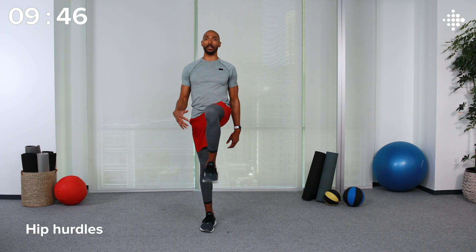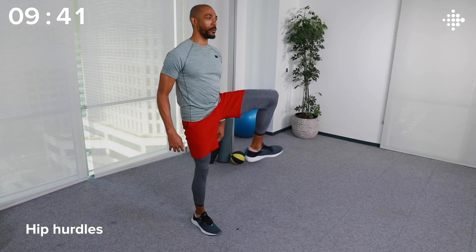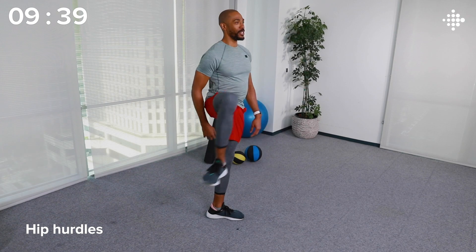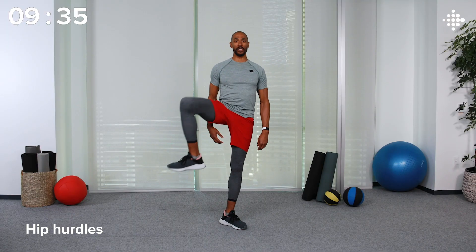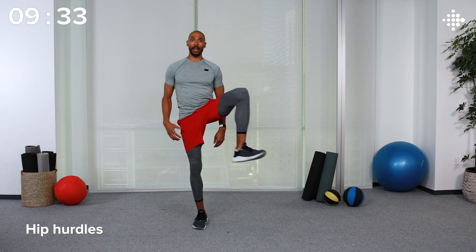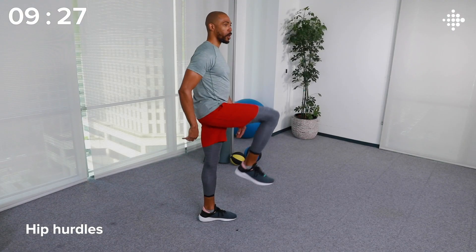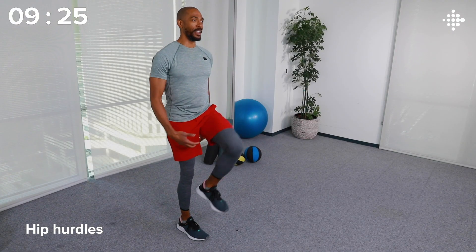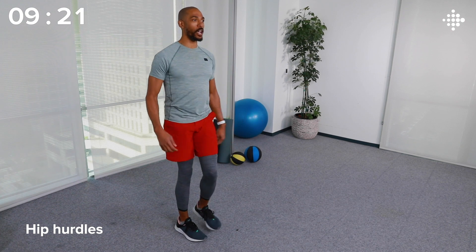Speaking of mixing things up, let's move on to our hips and loosen them up with some hip hurdles. Bring your legs up, out, and set it down — left and right, alternating as you go. Now, all activity counts, not just stuff you do in the gym or any sort of competitive sports. Everything from walking to work, walking the dog, doing some gardening, playing with the kids — anything that sufficiently raises your heart rate counts towards your weekly goal of 150 minutes.